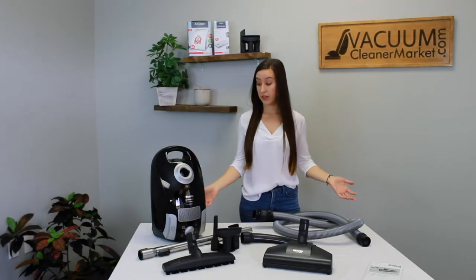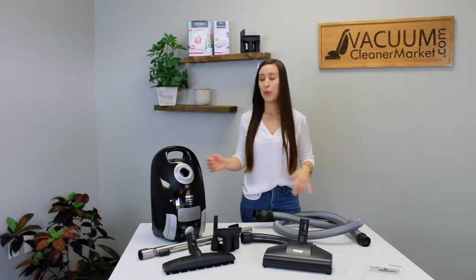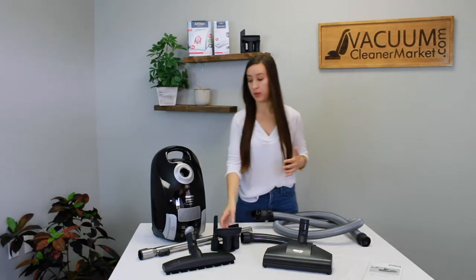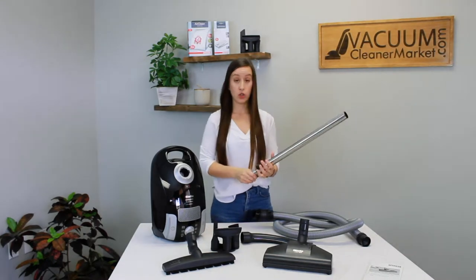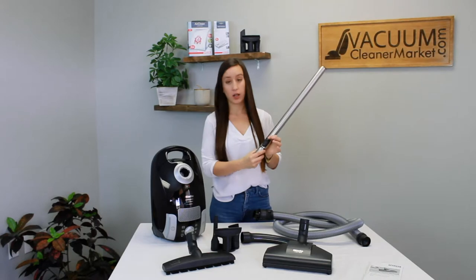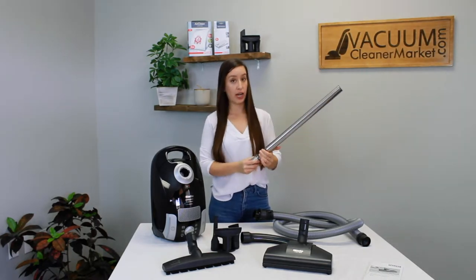Now that we've verified you have all the contents that should have been in your box, I'm going to go over all of them in a little more depth and show you the features included with each. First, your wand — it is a telescoping wand. There's a little button on the back; you press that button and you can extend or retract your wand.